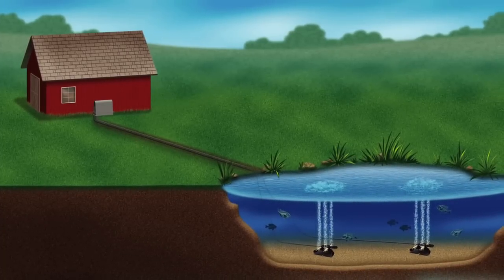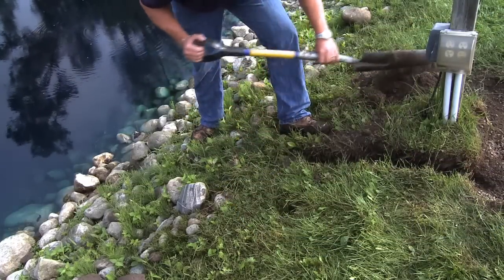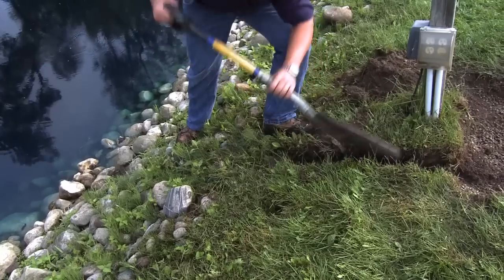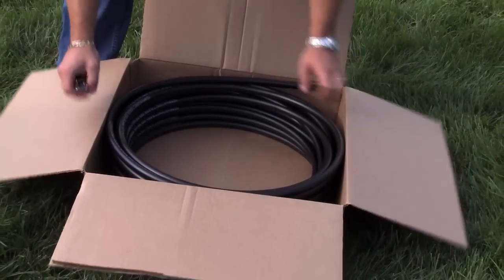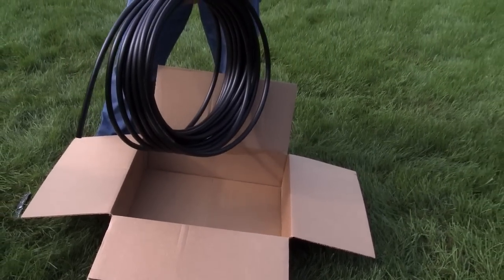If power is not available nearby and you choose to place your silent air cabinet away from the pond shore, all that is needed is a shallow trench approximately eight inches in depth and Air Max direct burial airline, sold separately. Air Max direct burial airline is designed to be placed directly underground without the need of a PVC pipe or other protection.